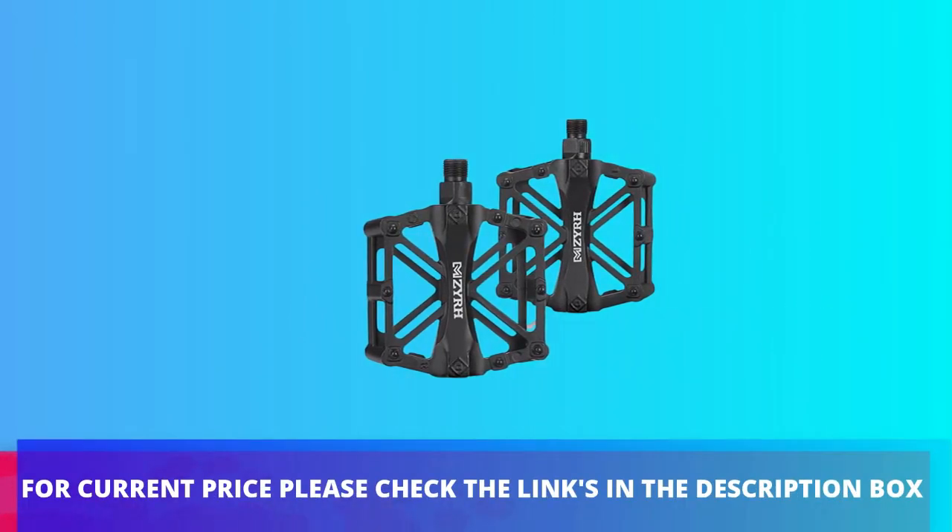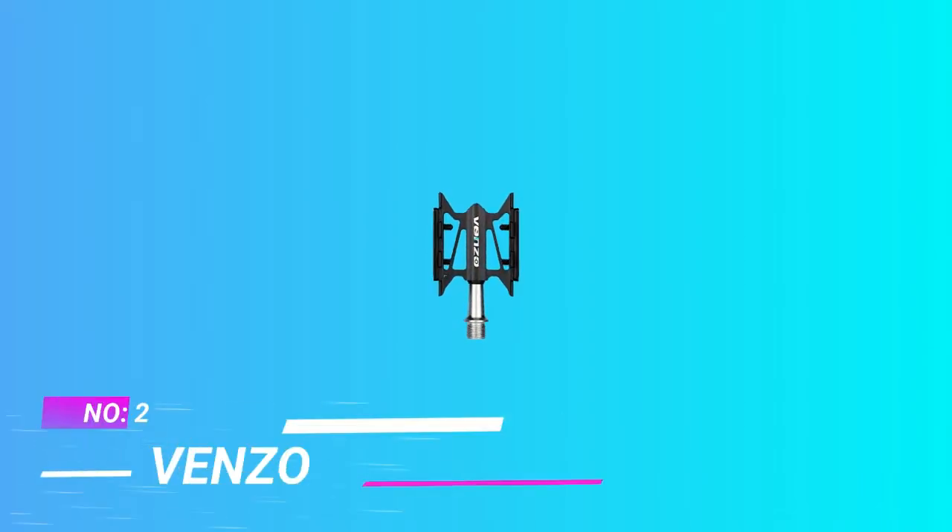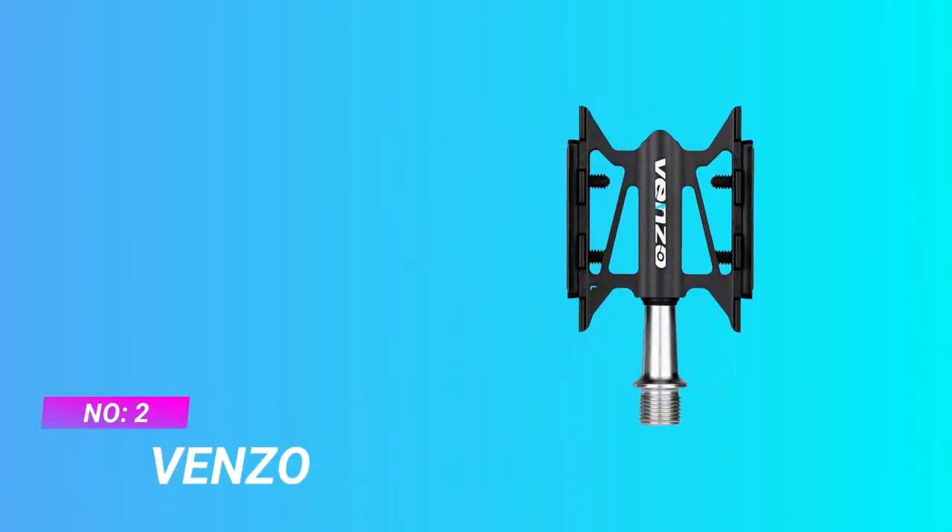For current price please check the links in the description box. Number 2: Benzo Bike Pedals for Commuting.